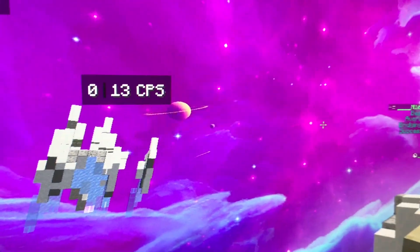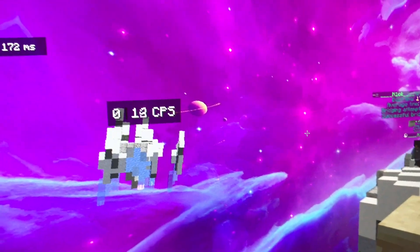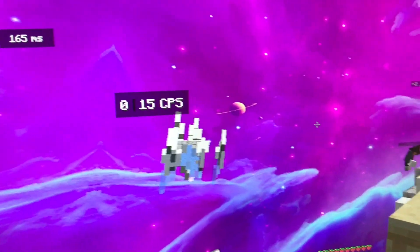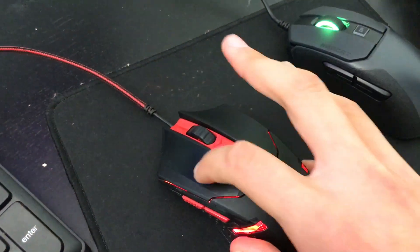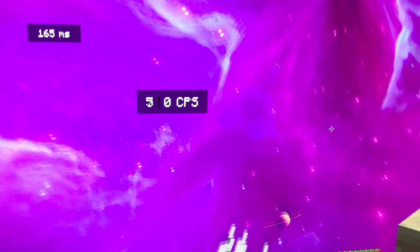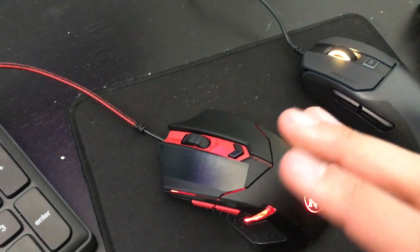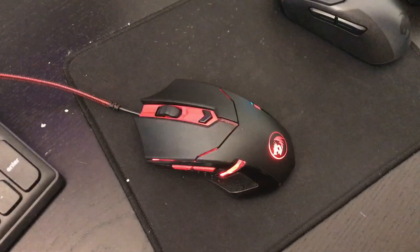Looking at my computer: without tape, I'm able to easily get around 20 CPS right now. I'm not going to try to get 30 CPS right now. But with tape, I can't even get over 10 CPS. That shows you the difference between no tape versus tape. So do not use tape on this mouse.